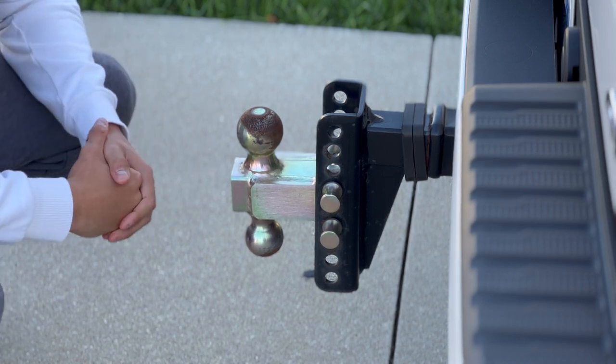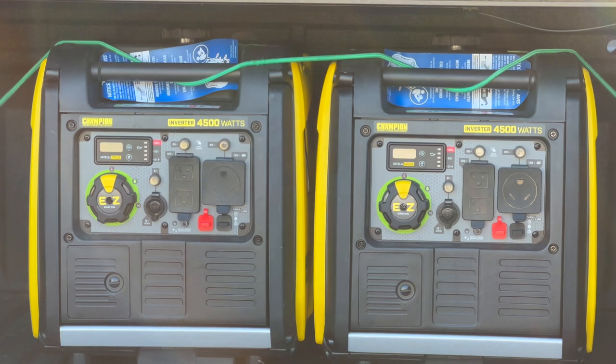Now let's take a look at the generators in the back of the truck. These are the 4,500-watt inverter Champion generators — I'll put links in the description if you're interested. Both are 4,500 watts each, but I have a parallel link kit that connects them together, making them 9,000 starting watts and about 7,100 to 7,200 running watts. You want to make sure the watts you have for what you're powering is going to be enough.